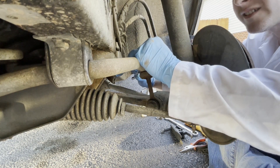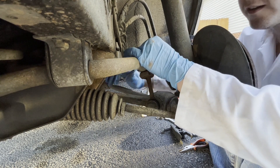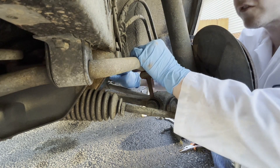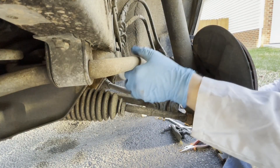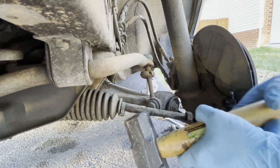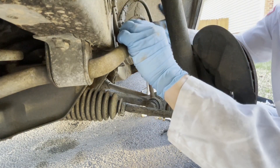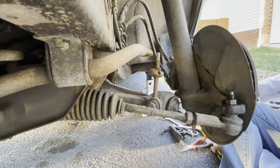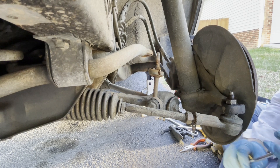Now the sway bar end link top nut is a 17. I went ahead and took the other side loose so that I should be able to rotate the sway bar up easily after I remove this one. Up with the sway bar — more hammering. Sway bar is okay. These are actually IPD sway bars, and they're old school ones — the old gold ones before IPD started making them in blue colors.